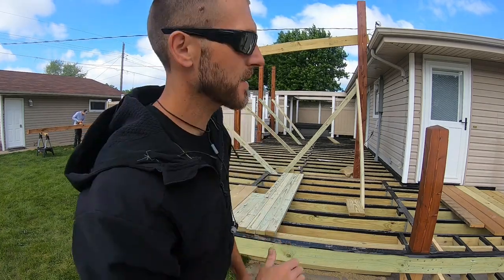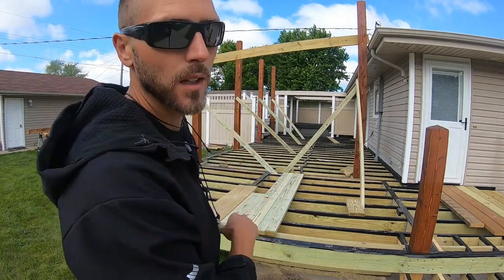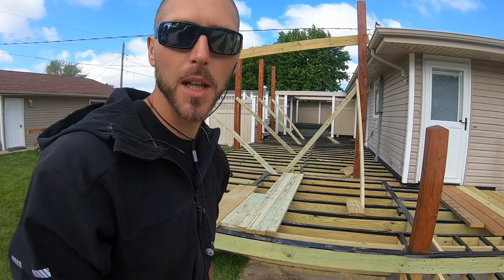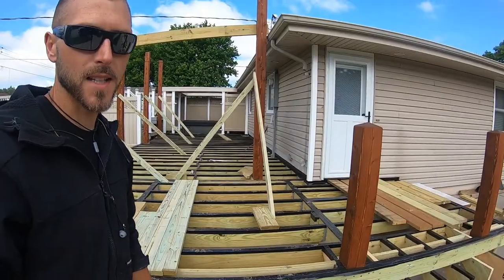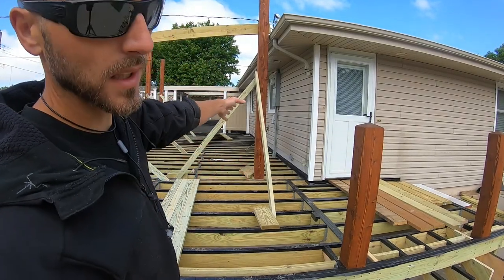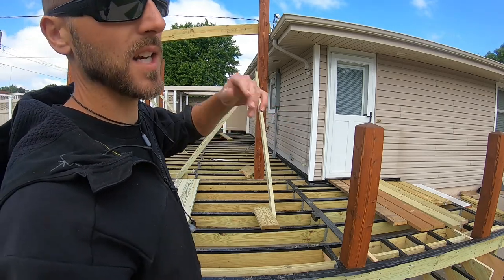Welcome back to the channel guys. We're on the cedar deck today. Got our posts set, been dealing with some bad weather but it's a perfect day today. Hope to get a lot done. Our next step is we have two more posts to set and then we've got to get an LVL in on this side to clear span 16 feet.